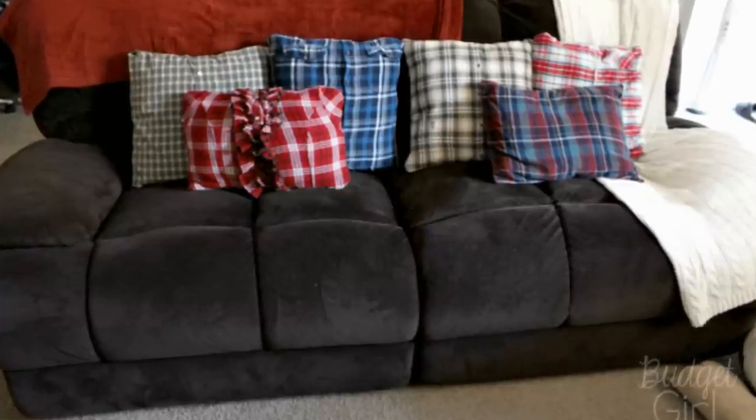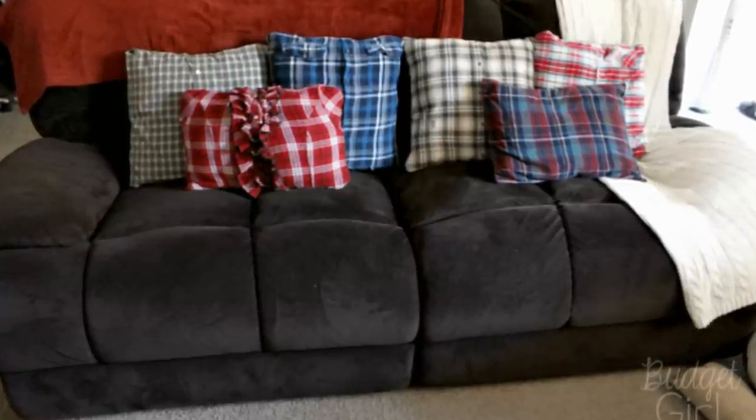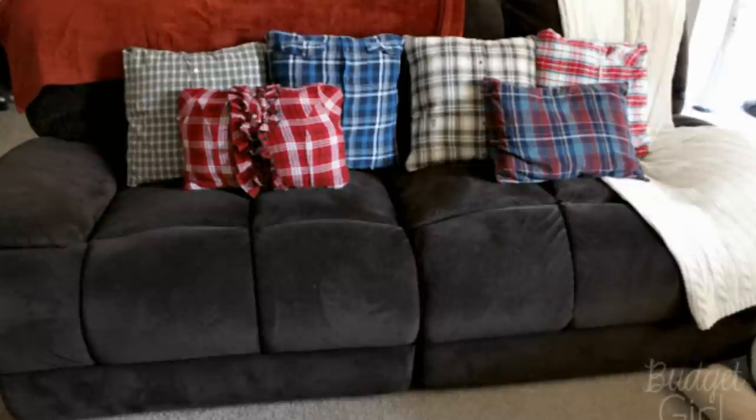Once the fabric has been stitched, you can unbutton it, turn it inside out, and then stuff your pillow inside the cover.